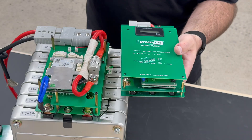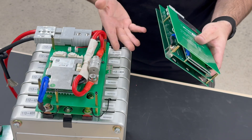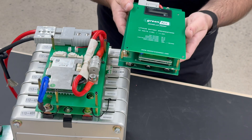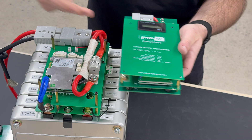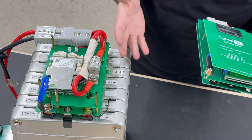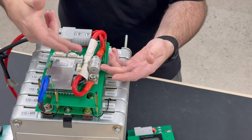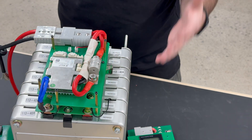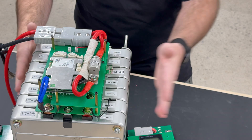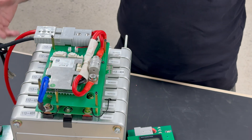Both the 50 amp and the 100 amp BMS can use generation 1 or generation 2 Nissan LEAF modules, and both module generations are more than capable of handling 50 amp continuous or 100 amp continuous loads. Either Gen 1 or Gen 2 will work with either BMS. The main reason you would want the larger 100 amp continuous BMS is if you need extremely high current flow — say for golf carts — and only want to use one or two modules for a small footprint instead of four or eight modules in parallel.